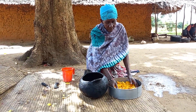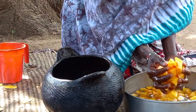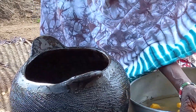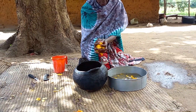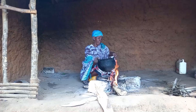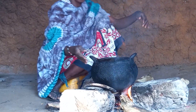Mom will then go ahead to wash the butternut. She will then place the pot on fire, cover it, and give it some time for it to dry.